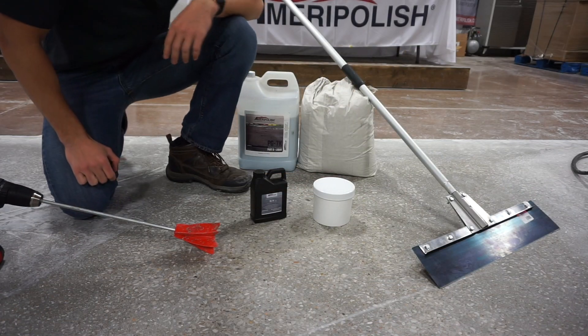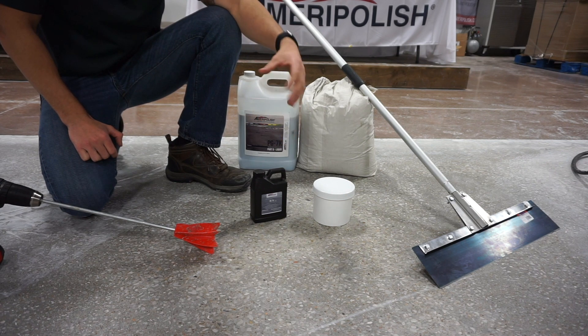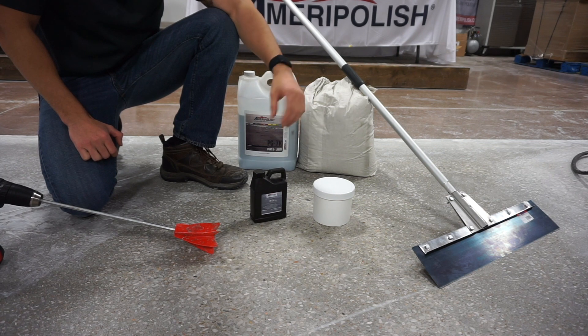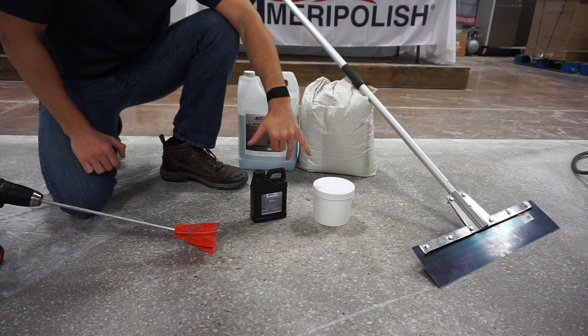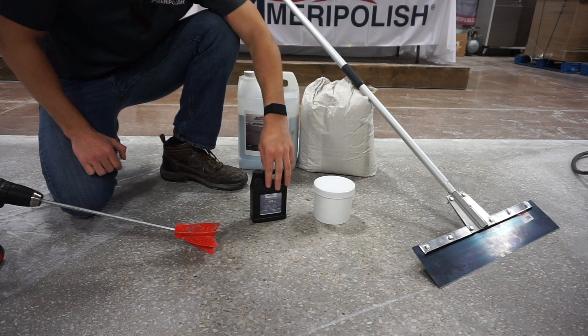Now we are going to get started with the PG-7K parts A and B — we're going to mix them together. It's important to know that once you start mixing them together you do have a limited amount of time while the product sets off to apply it to a surface. Our sample kit here is preset — this is the powder, this is the liquid. It is two parts powder to one part liquid.